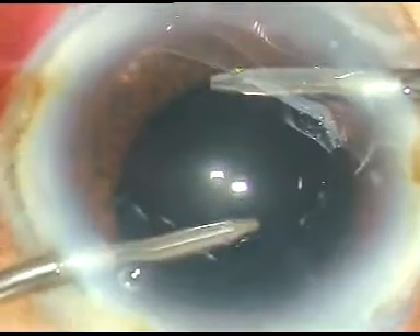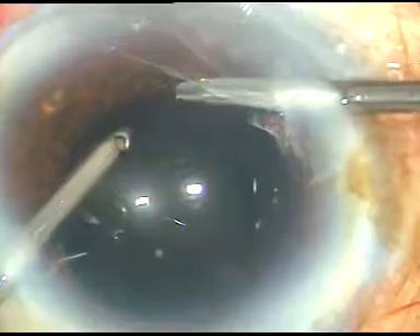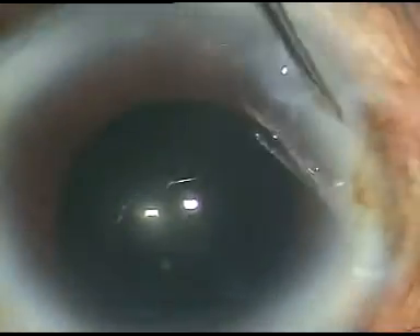Now I use bi-manual irrigation to clean out the viscoelastic substance finally. The side port incisions are nicely hydrated with BSS.